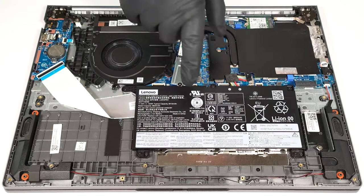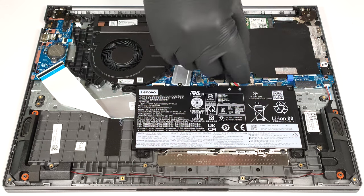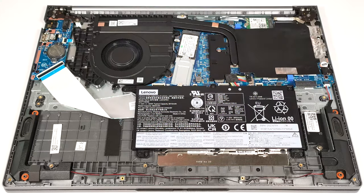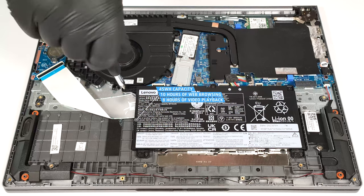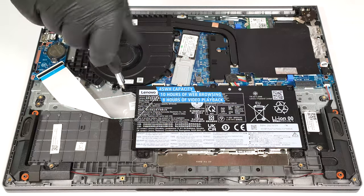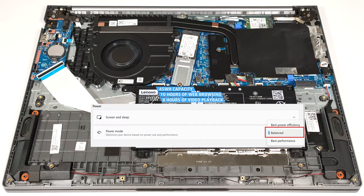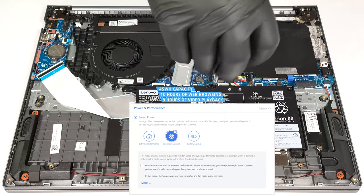The battery in our machine is the default 45-watt-hour variant. You can also get the optional 71-watt-hour model. If you want to take out the battery, you have to pull out the connector from the motherboard and undo the five Phillips head screws that fix the unit to the chassis. The capacity is enough for around ten hours of web browsing or eight hours of video playback. To achieve that, you have to apply the balanced preset in the Windows power and battery menu and select the intelligent cooling mode in the Lenovo Vantage app.